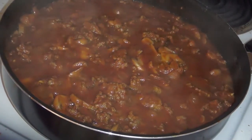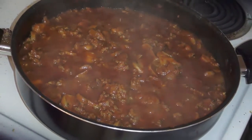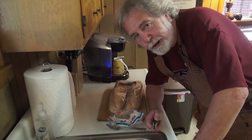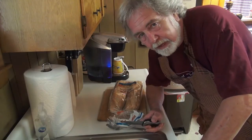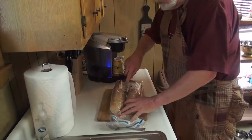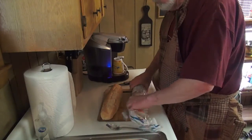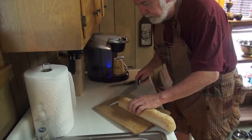Doesn't that look larripin' good? Mm-mm-mm. Boy, I'll tell you. My next chore is to make the famous Bresch cheese bread, which is nothing — but everybody thinks, what's your secret ingredient? Well, I'm going to show you. I get some French bread. This just happens to be whatever I can get at the store. I got it a couple days ago, so it'll be a little hard.